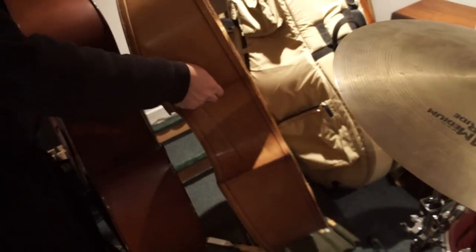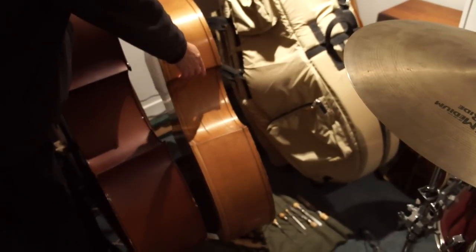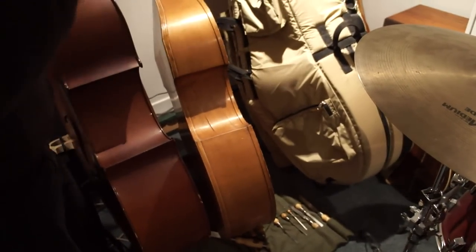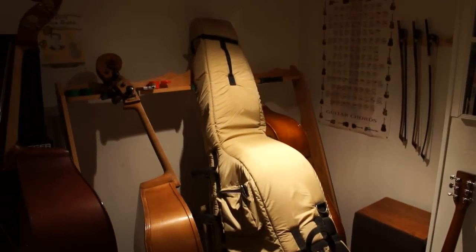So it should have a nice sound. It should. It's got a ways to go yet, but that's it. Thanks very much for the lesson. My pleasure.